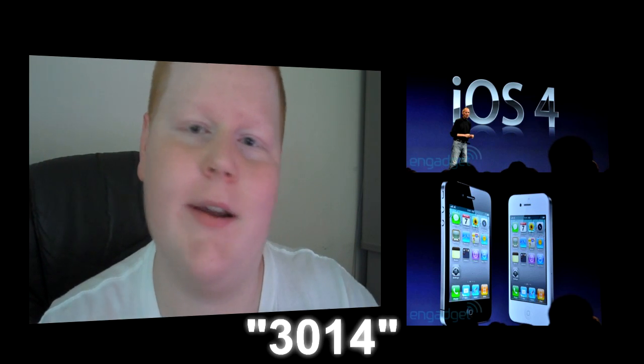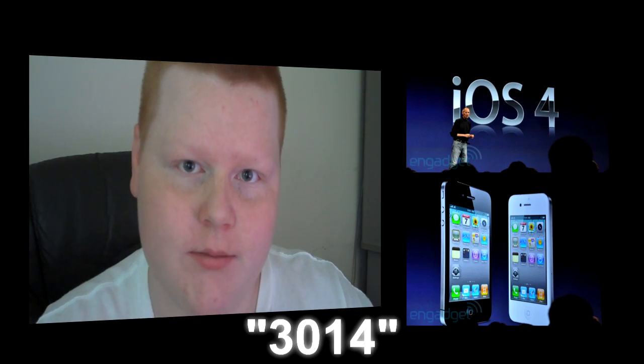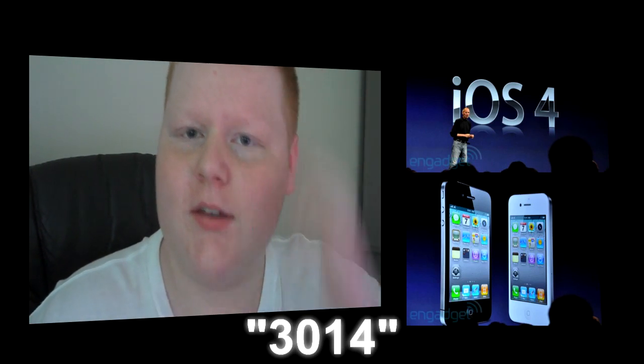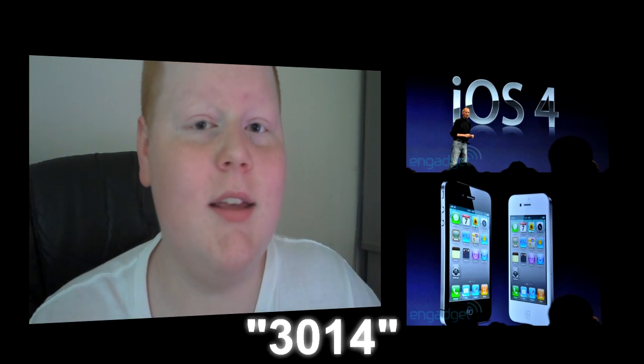We battled it out with error code 3014 for 4 or 5 hours straight. Finally, he was done. He downgraded to 3.1.3.